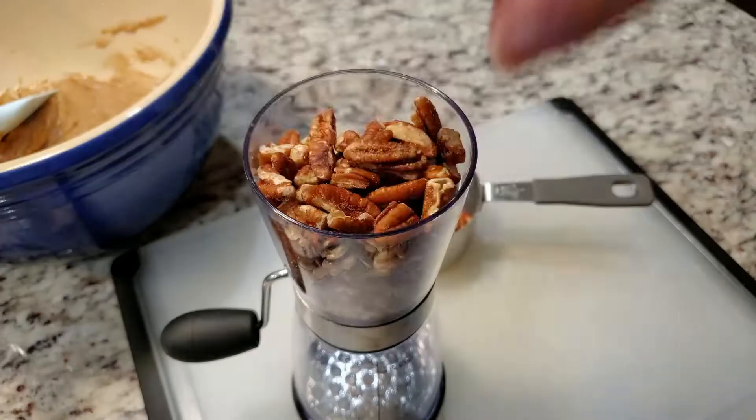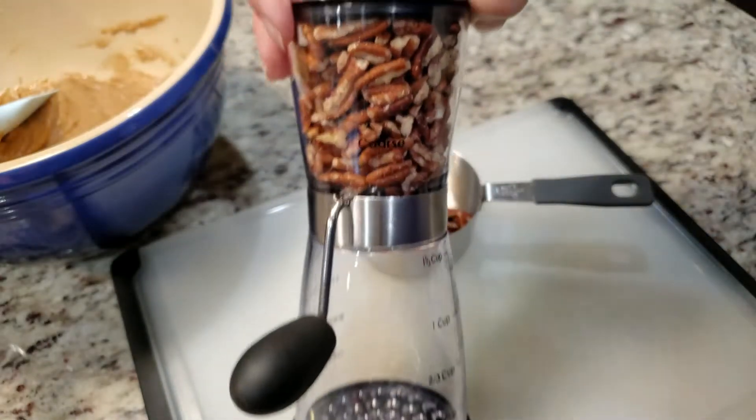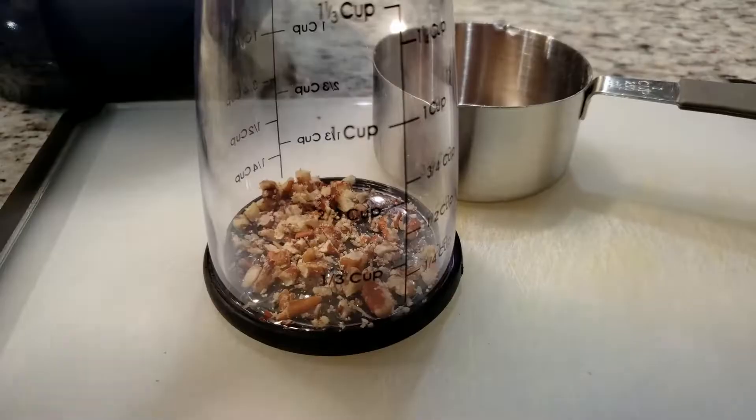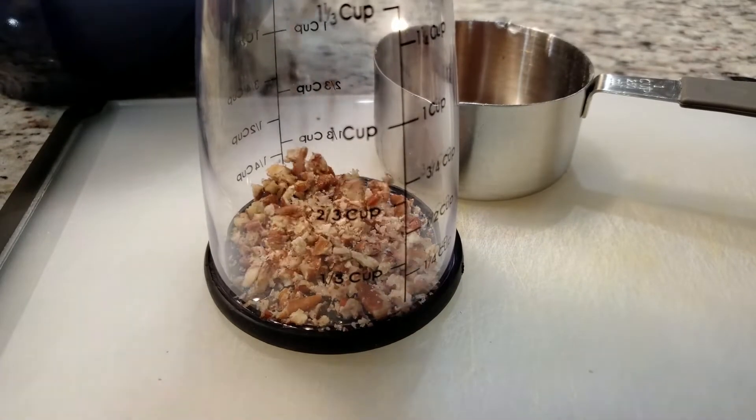Next we need 1 cup of chopped pecans. I'm using this handy-dandy nut chopper — if you don't have one, a simple knife chop will do. This nut chopper has two settings: finely or coarse. We're going with coarse.